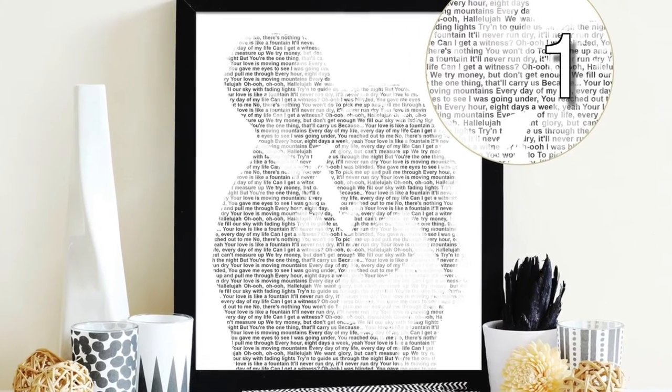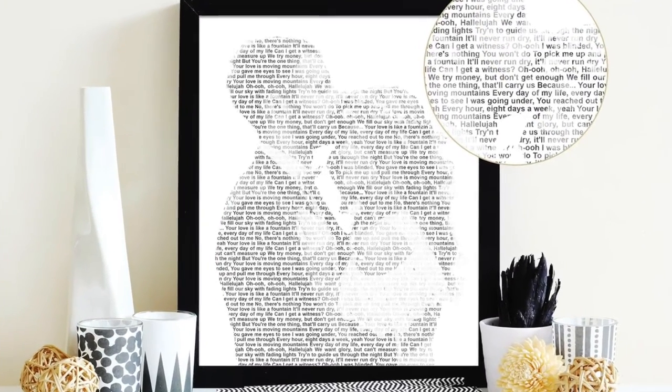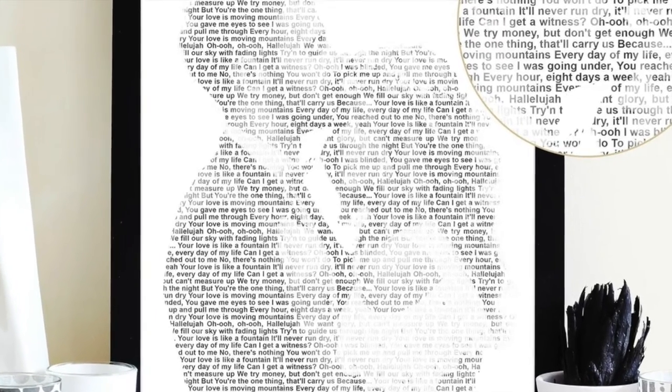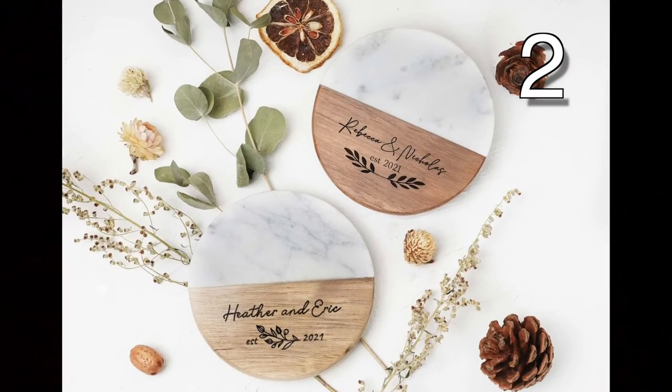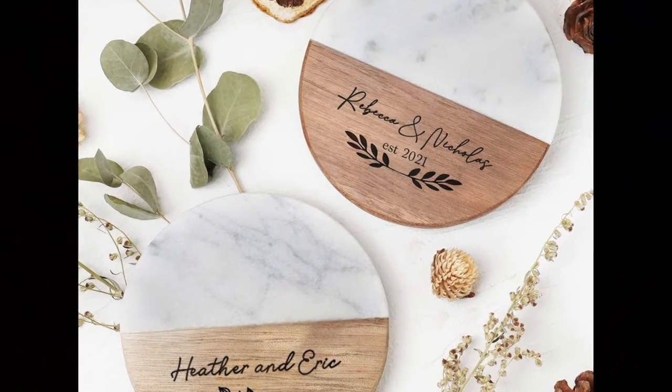If you've been invited to a wedding recently, then this video is perfect for you! Today I have over 20 ideas to DIY your wedding gift. These are all very unique and personalized. My favorite is number 18. Please be sure to vote for your favorite below. Once I get at least 100 votes, I'll recreate the winning idea in a video.